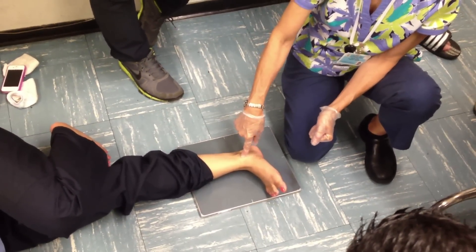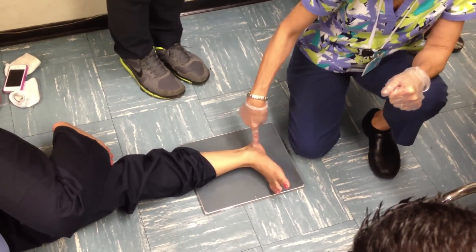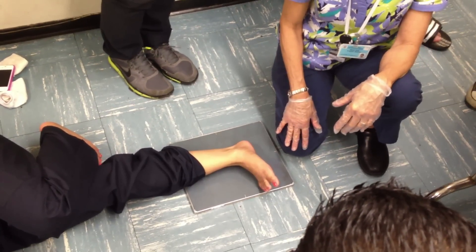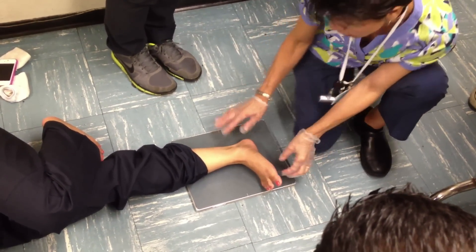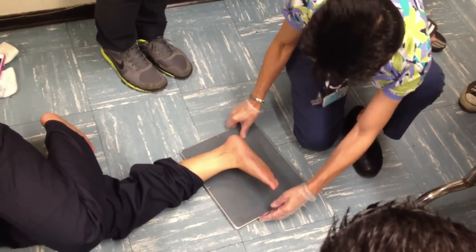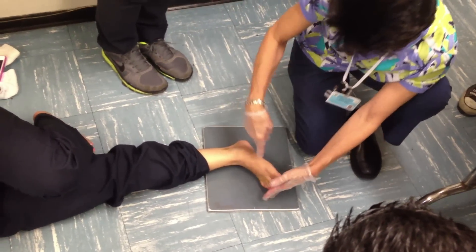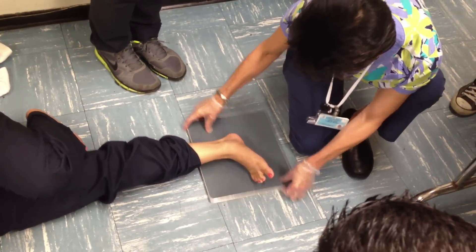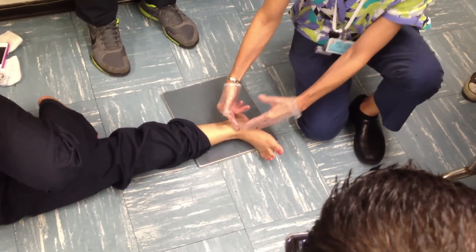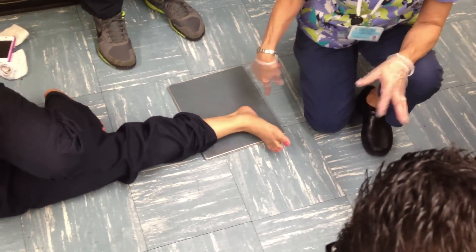I'm going to do the laterals. Lateral ankle, lateral heel, lateral foot — it's all the same. It's all the same. As long as... lateral ankle, lateral foot, lateral heel — it really is all the same. It's just knowing how to move the patient and where your CR is going.